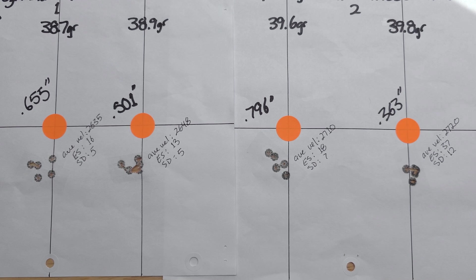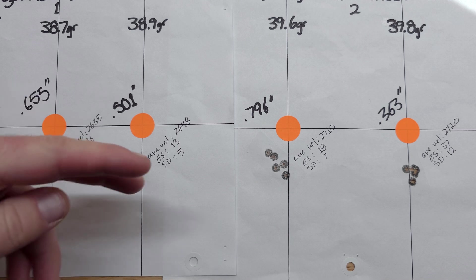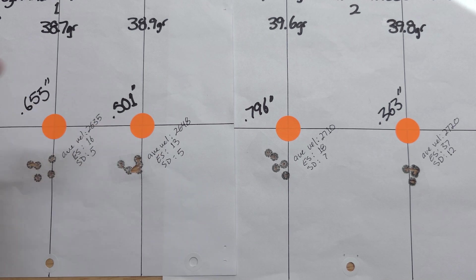The extreme spread for 39.8 is 37, which is the highest of the day. The smallest standard deviations were 38.7 and 38.9, both at SD 5, with extreme spreads of 16 and 13 respectively — but the velocities are quite a bit lower. Someone in the comments mentioned that around 41.5 grains is really the sweet spot, but I didn't want to redo the entire test to go that high, so we're sticking with the charge weights we have.